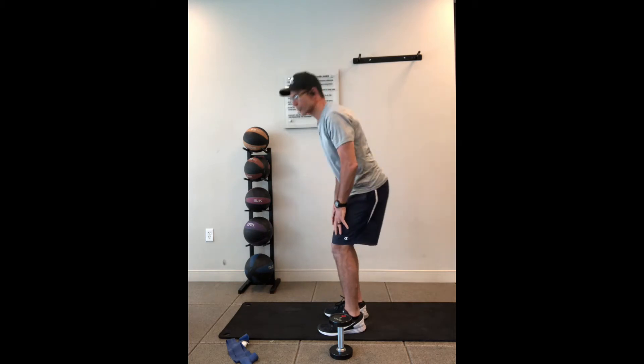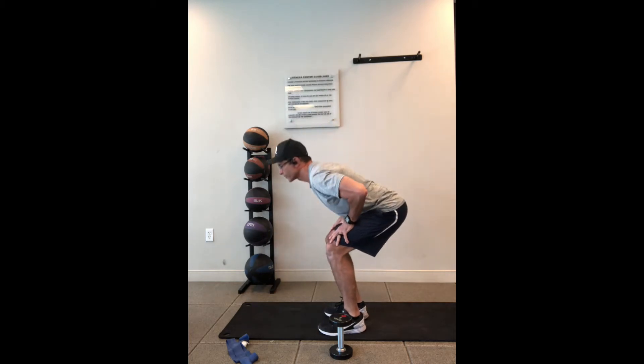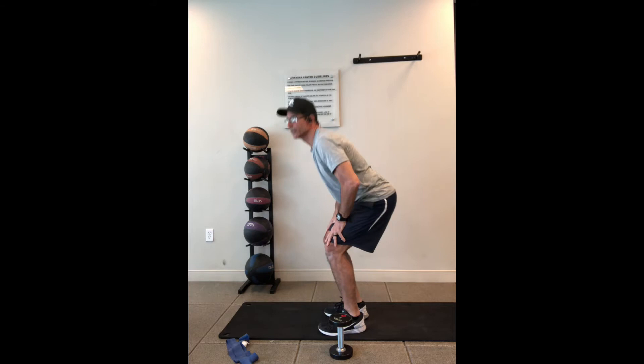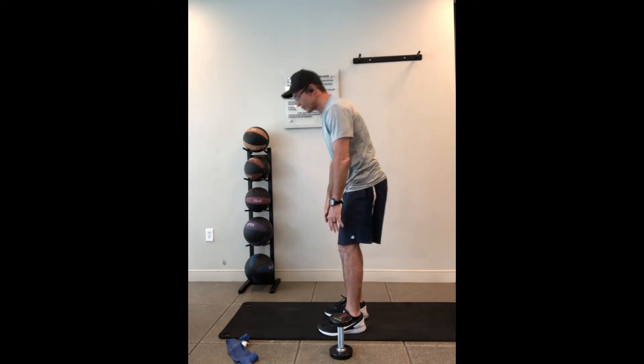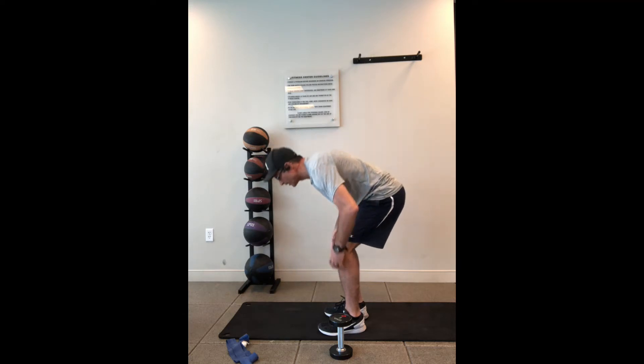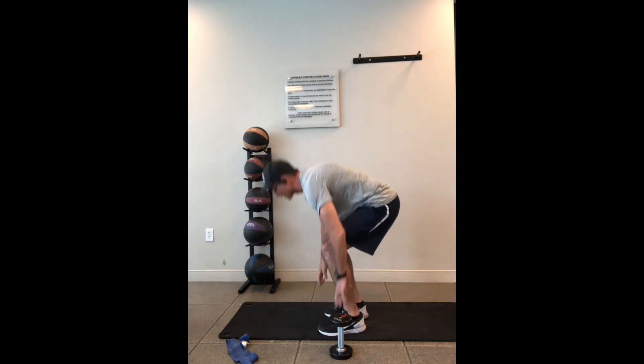If you're a beginner you may want to just try to reach back as if you're sitting down with your hands on your knees and just come up again. So it's reaching down, chest comes to the knees at the same time, and come up.